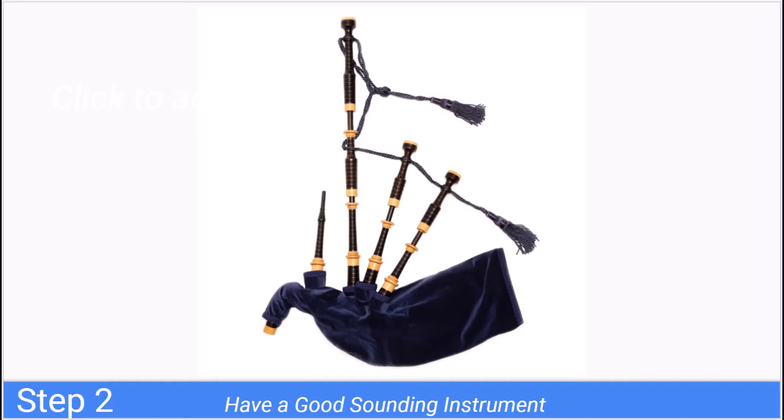Step two: have a good sounding instrument, because not all bagpipes sound alike. Sure, you could use that as a cop-out — say your bagpipe doesn't sound as good as a top competitor's because they're cheating or something — but that's absolutely not the truth. In general, the quality of your instrument is a necessary precursor to having good tone.